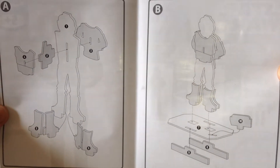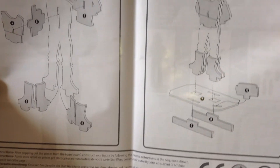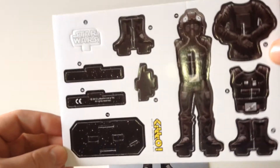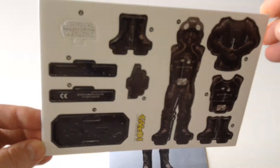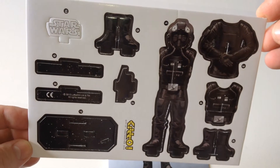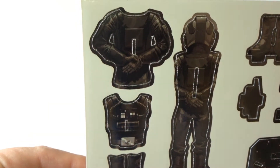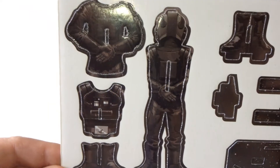So 99p — great value for money. Also included are the parts on the foam. This is the frame. Punch these parts out. That's the front, and there's the reverse. Let's get his hands clasped behind his back.